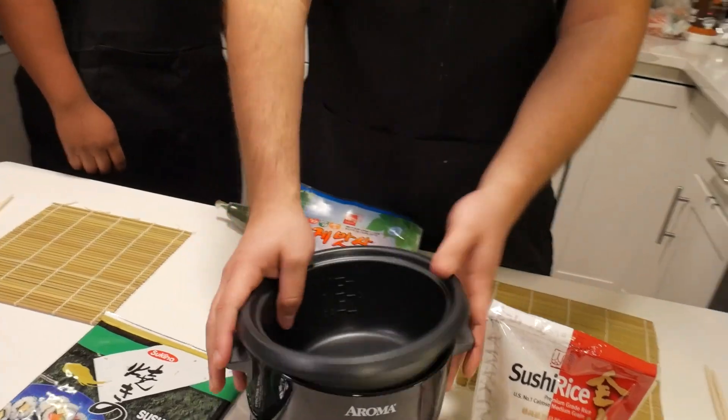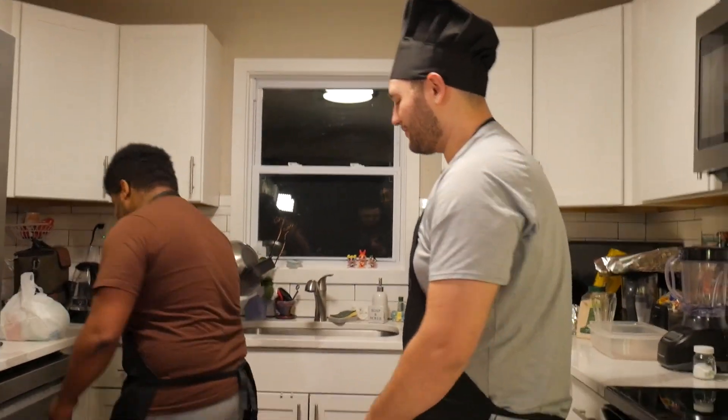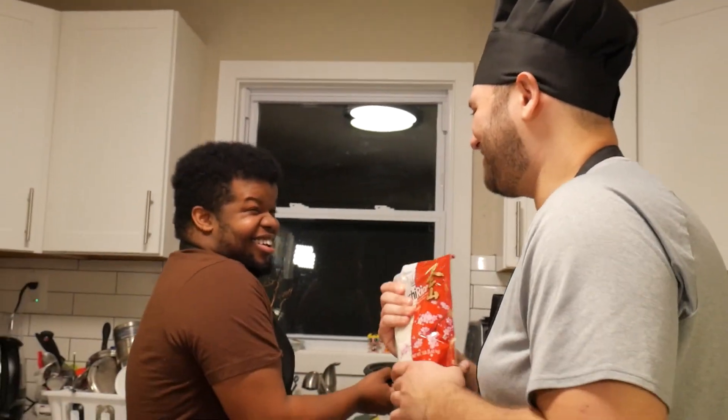Now we will get a rice cooker. This is a rice cooker — something you don't have. Now we will plug it in. We have to plug it in. Turn around. Now that we have it, it is time to start by putting the water in here. As soon as we get the water, we will start by opening the sushi rice. How much water? I forgot that we have to clean this shit.